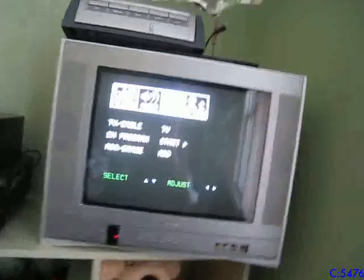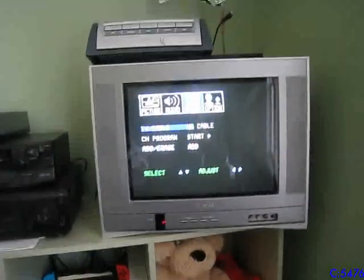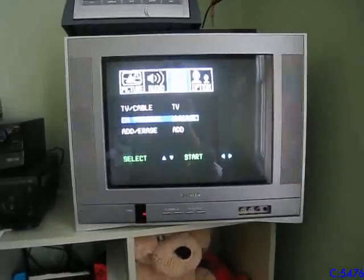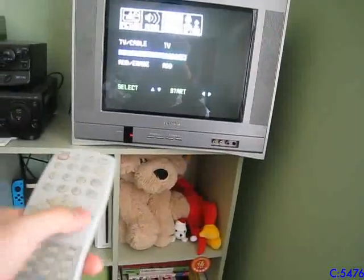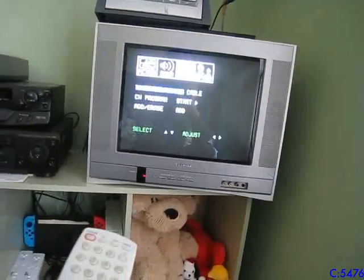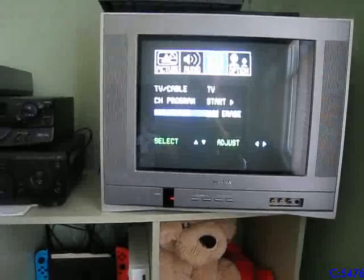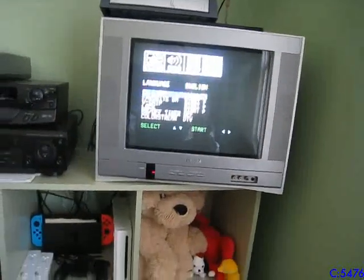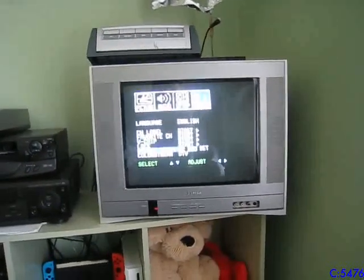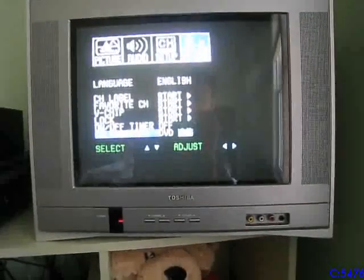Under Setup it's just for channels, which doesn't work anymore since it's analog-only and broadcasts are digital now. You can select antenna TV or cable, then channel program to start scanning — it won't find anything though. More options include language, channel labeling, favorite channels, V-chip block, and timer. There's also a ColorStream setting for whether you're using a digital TV box or a DVD player, though I'm using neither. Interestingly, there's no game mode option.